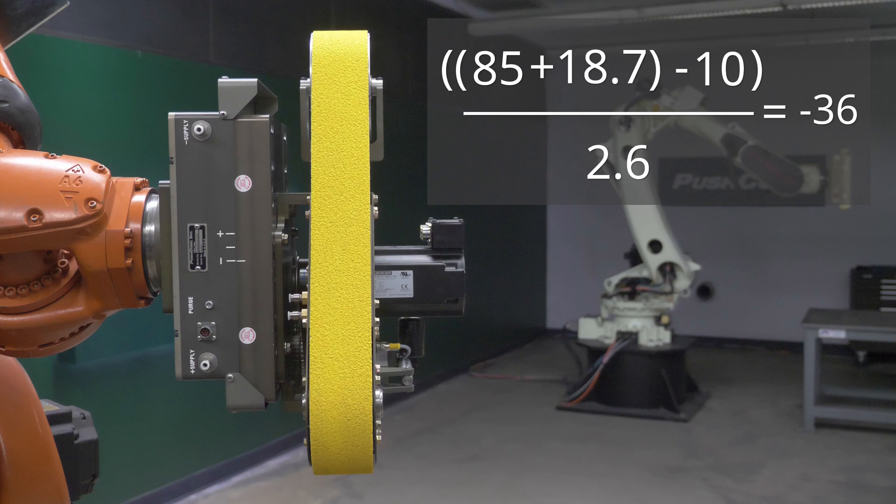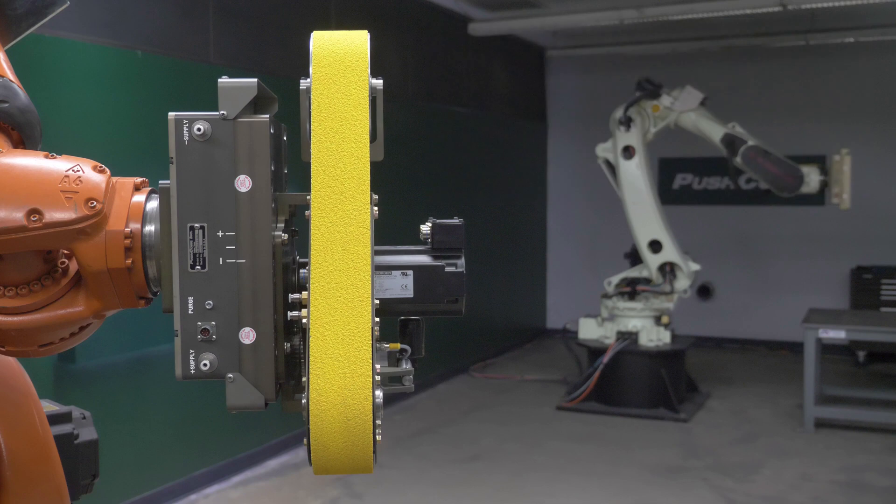Our result is a negative number because our payload is larger than the force we are applying. This means we need to apply air pressure to the opposite direction we want to apply our force. The positive supply port will apply force towards the positive marked by the carriage. So we'll supply the air pressure to our positive supply port to give us the resultant force of 10 pounds.